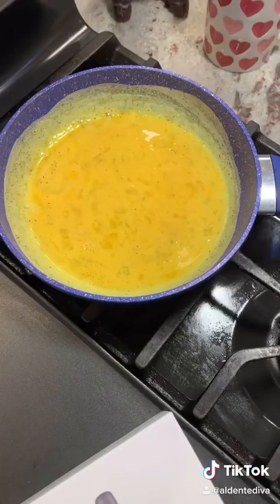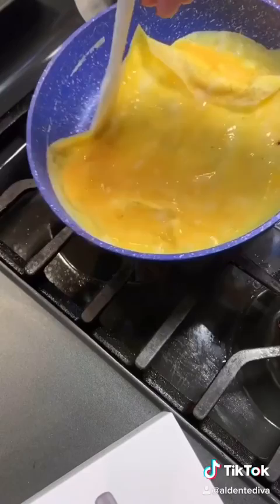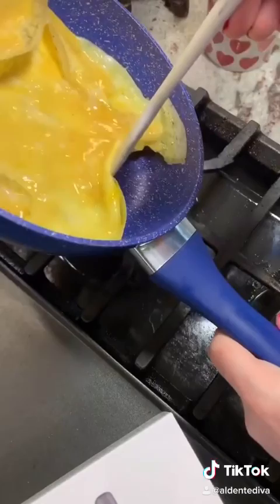You're just gonna take that lip, pull it from the side and roll the eggs down, just like this. Just keep doing that all the way around the pan and get all the uncooked egg into the sides.